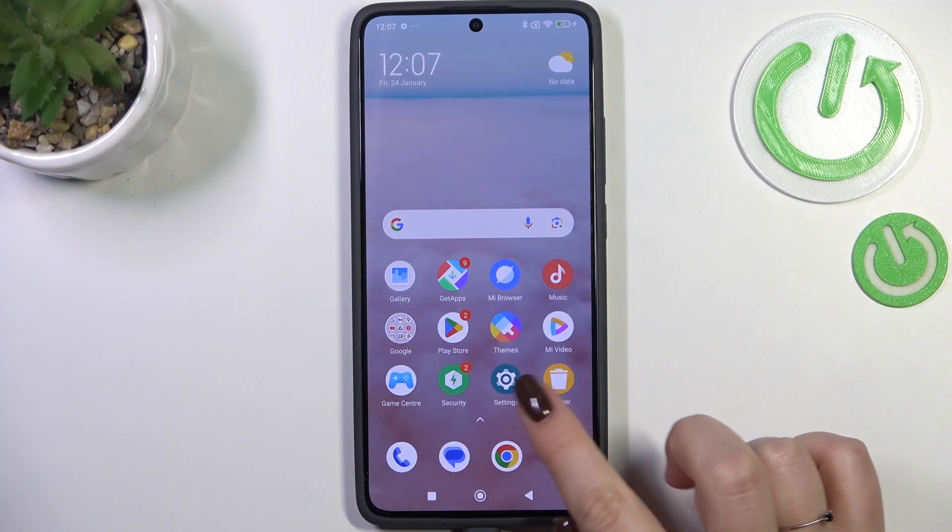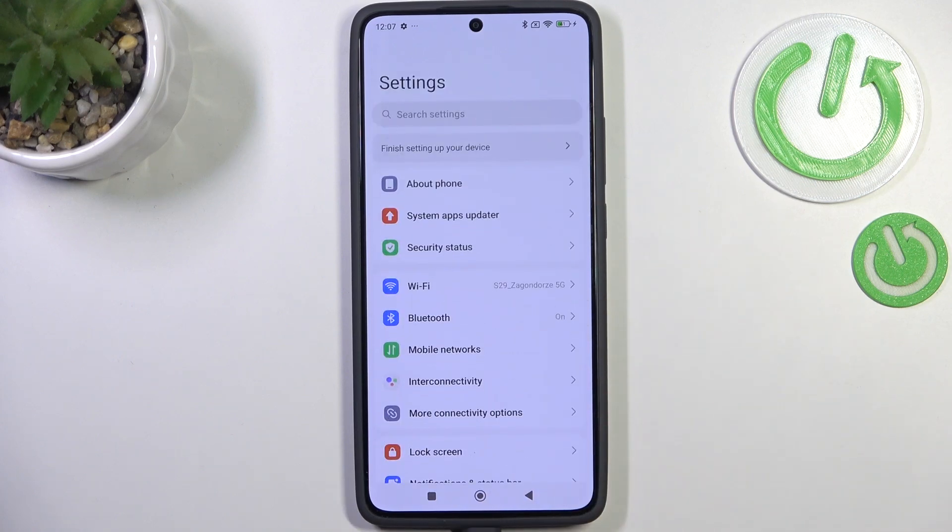Let's start by opening the Settings, and before we move on, just make sure that you've got an internet connection — it is required.